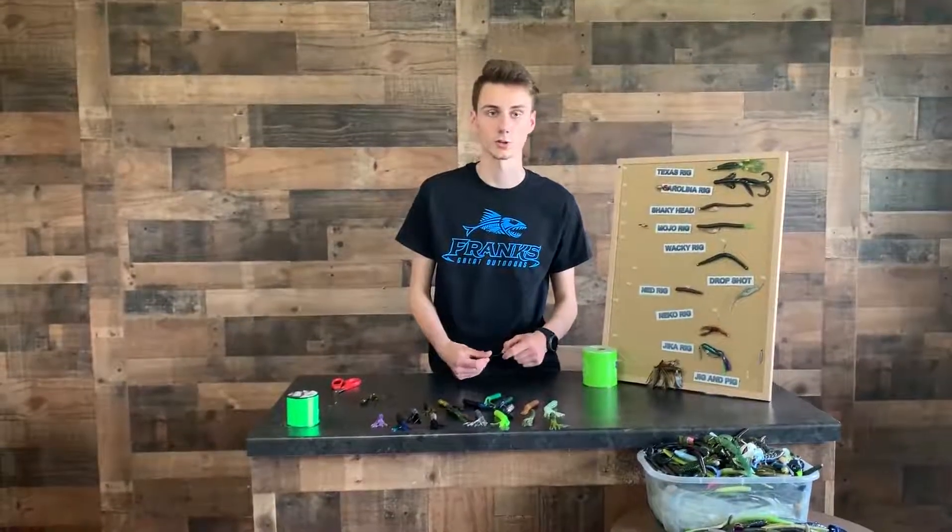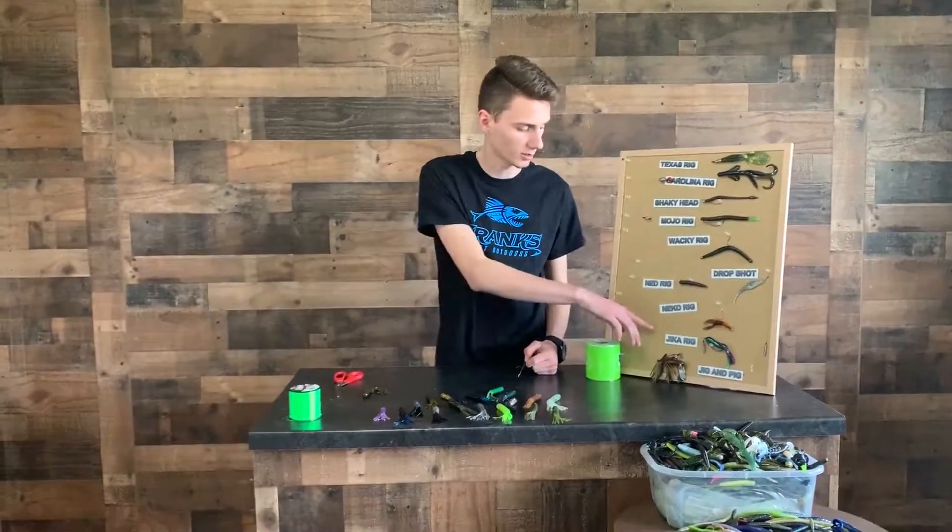How's it going everyone? Donch here from Frank's Ground Outdoors. Next bit we're going to be talking about is going to be the Jika rig.